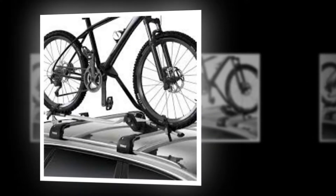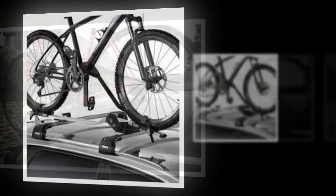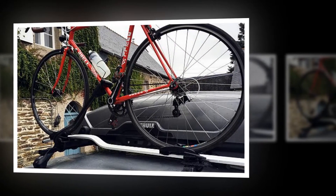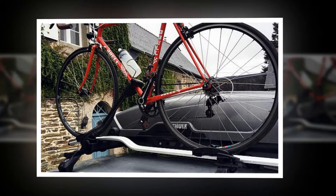Once in place, the ProRIDE 598 could hardly be simpler to use, as long as you can reach the top of your car easily. You position the wheels in the wheel trays — you'd have guessed that — and put the claw around your bike's down tube.